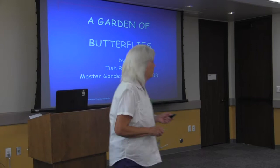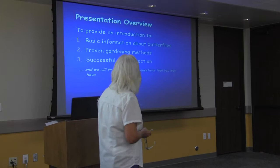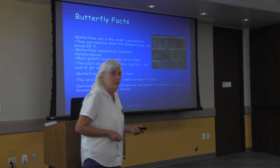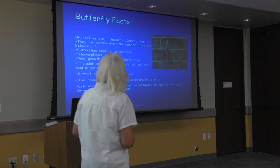Let's start thinking about these butterflies. We're going to go through basic information about butterflies and then go on to establishing the garden and some good species. Butterfly facts: they're in the order called Lepidoptera, which is a mouthful, but that's where they are. Butterflies and moths are in the same group.